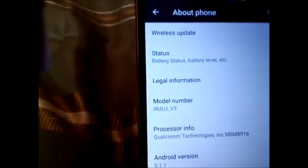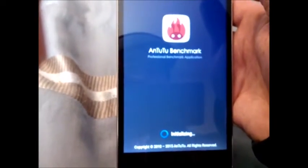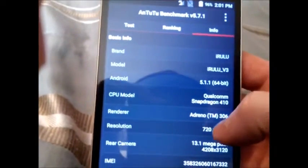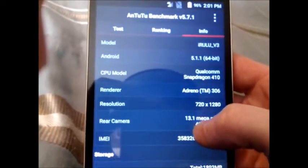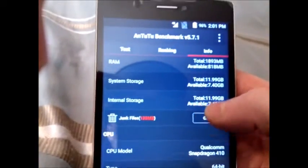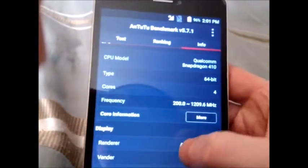The iRulu V3 has a Qualcomm processor, so that's pretty good. I did the AnTuTu Benchmark, and we'll take a look at that really fast. Some of the scores — it got 21,416 — which ain't too bad. Not the fastest thing in the world, but for an unlocked GSM phone, not bad. Here you can see: Qualcomm Snapdragon 410, Adreno 305, 13.1 megapixel rear camera, 2GB of RAM, CPU is 64-bit, which is nice.